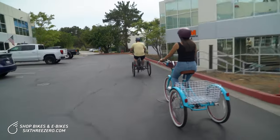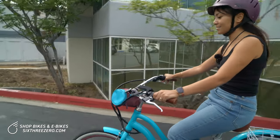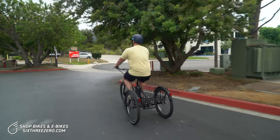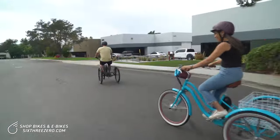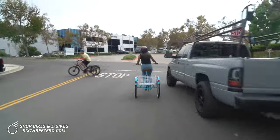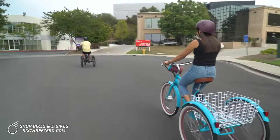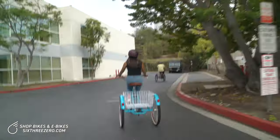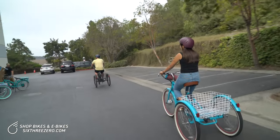We're striving for about 8 miles an hour — now they're moving. We'll strive for about 8 miles an hour, that's a good healthy pace, and we'll see how long we can go and how long the trikes can last.